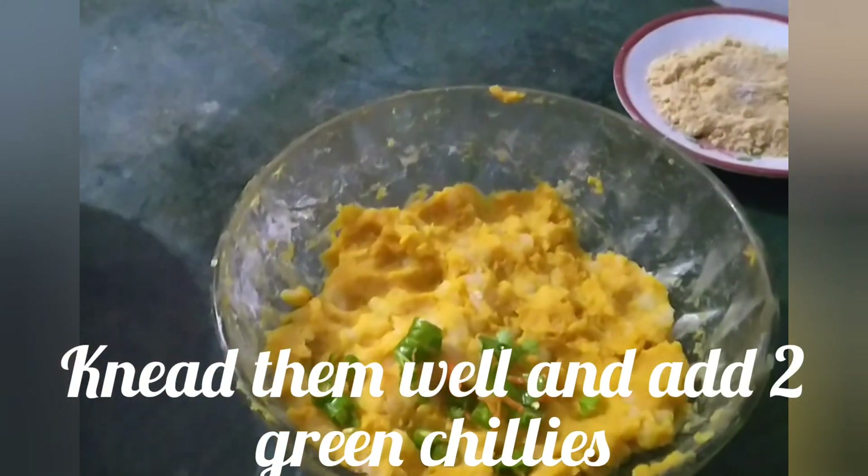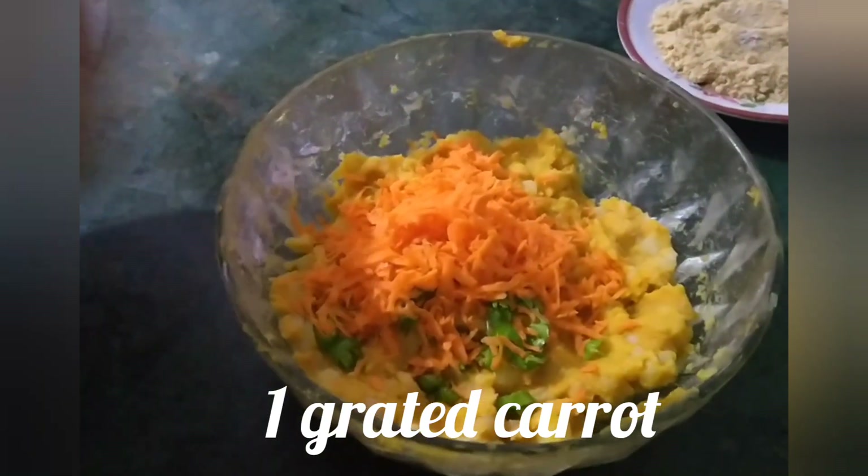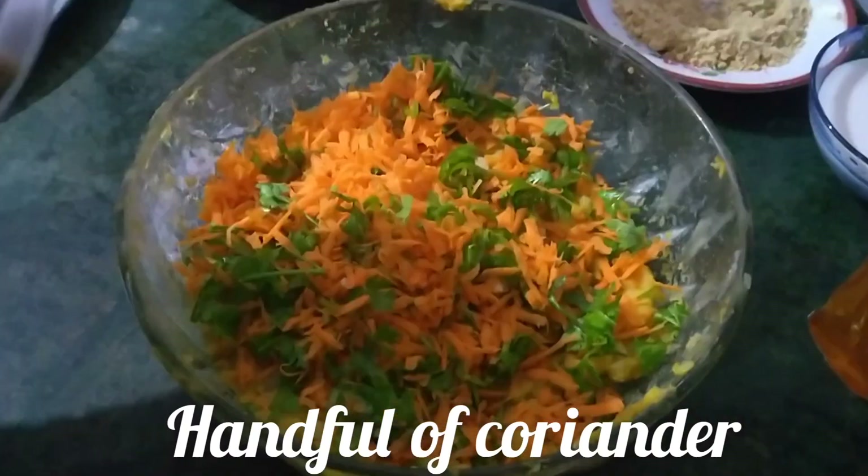Knead the mixture, then add two chopped green chillies, one grated carrot, and a handful of coriander.